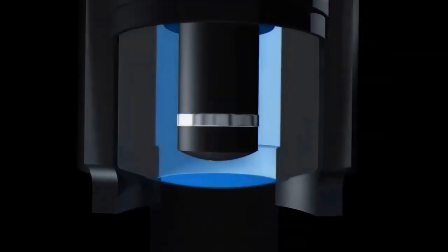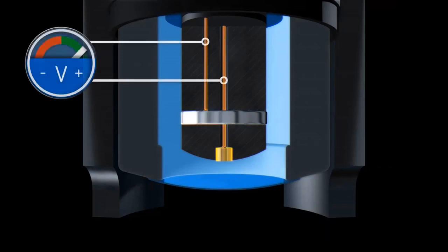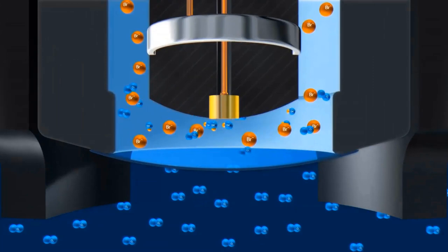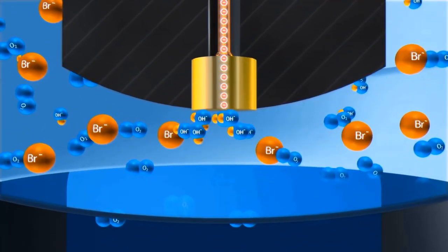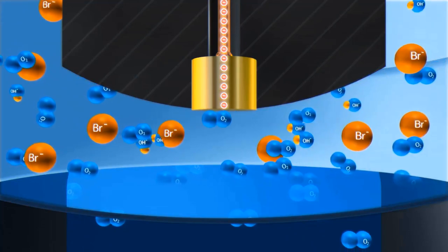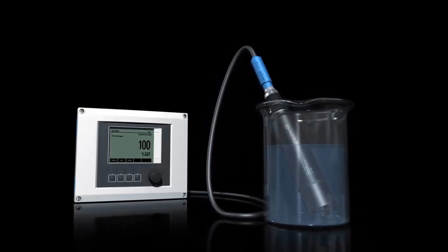A galvanic type sensor usually consists of a gold cathode, also called the working electrode, and a silver anode, the counter electrode. A DC voltage is applied to both electrodes. The cathode and anode are both located in a reaction chamber filled with an electrolyte. The reaction chamber is separated from the medium by a membrane. The porous membrane allows dissolved oxygen to diffuse into the sensor. When immersed in a medium containing oxygen, the difference in partial pressure of oxygen between the inner and outer membrane walls leads to diffusion through the membrane. The diffused oxygen is reduced at the gold cathode, resulting in a current flow proportional to the amount of transformed oxygen. This current is processed by the signal converter board and displayed as oxygen concentration, partial pressure, or percentage saturation.